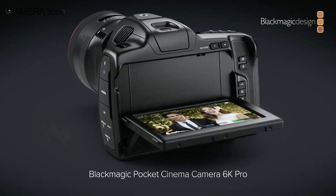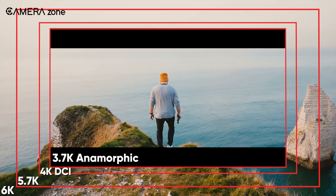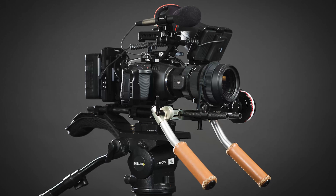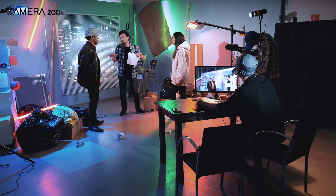In this video, we are going to discuss everything about the Blackmagic 6K Pro, including all the exciting filmmaking features to some of its downsides, so that you can decide if the 6K Pro is worth it. So with that being said, let's get started!